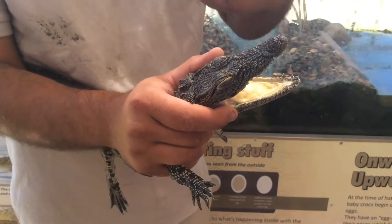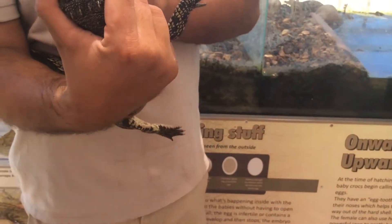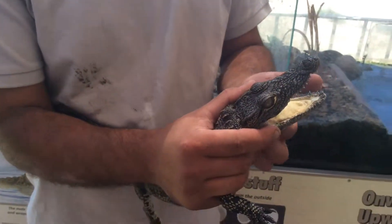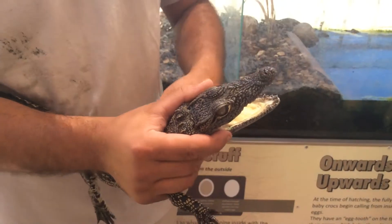If they eat underwater, the water will just go in. And you see these dots here on the tongue — those are called salt organs. So if they had to drink salt water, they filter it and turn it into fresh water.